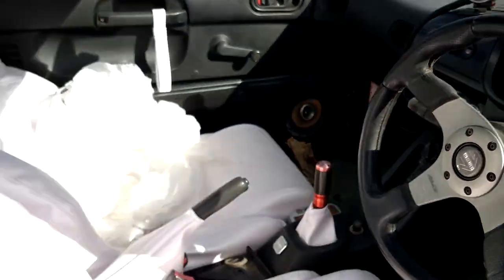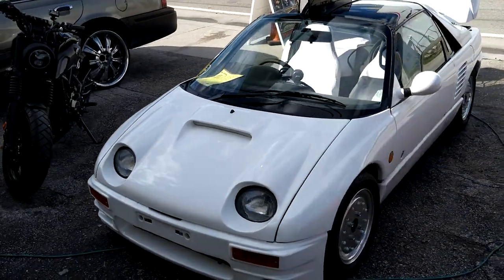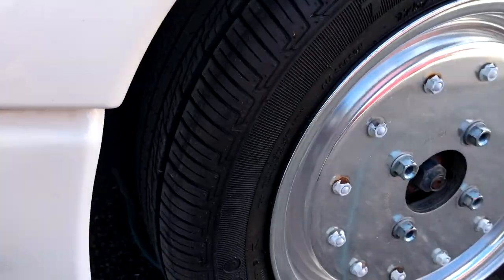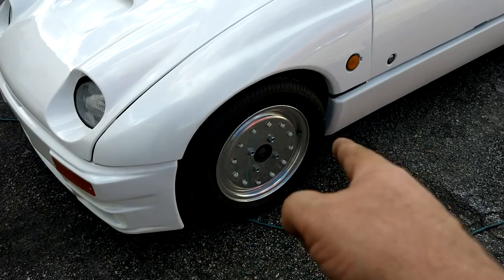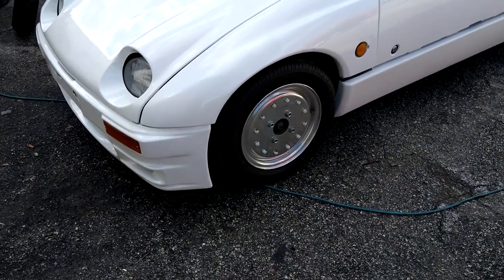We'll let her warm up a little bit. It's got new tires on it.